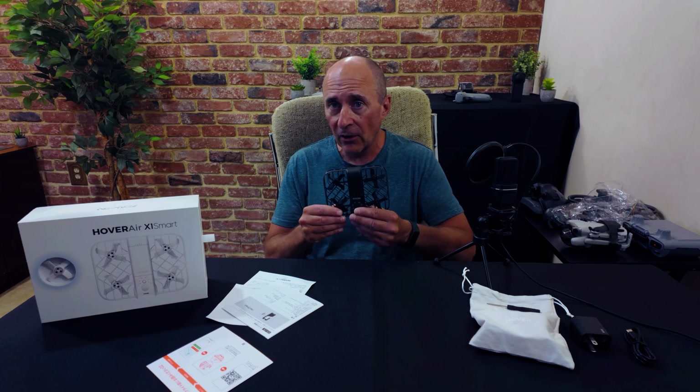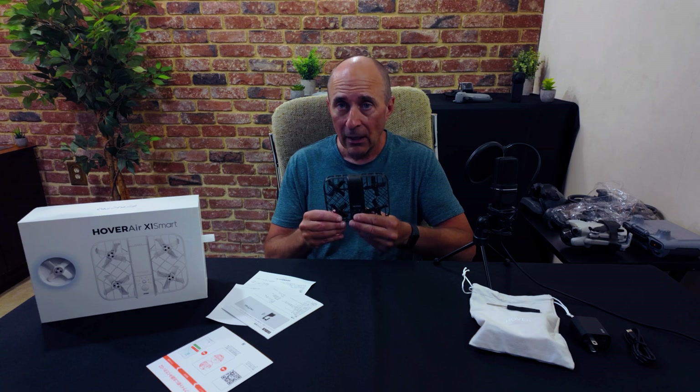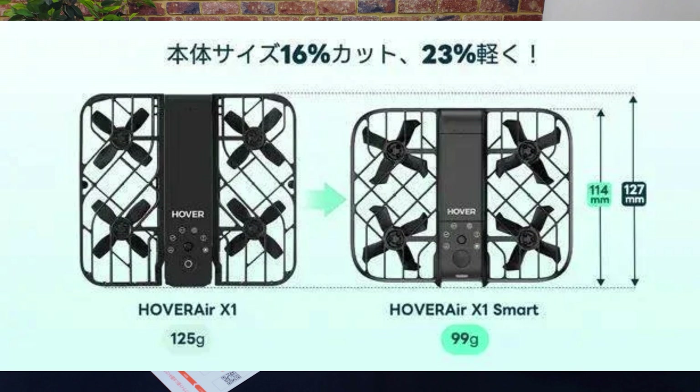The limited release Hoverair X1 Smart is even smaller and lighter yet. This tiny little thing is just a hair under 100 grams at 99 grams — that's including battery — and it's 4.375 inches by 5.625 by 1.06 inches, which works out in millimetres to 101 by 142 by 27. It was designed for the even stricter drone regulations in the Japanese market and was sold only there until this limited release where it was available everywhere for a period of time.